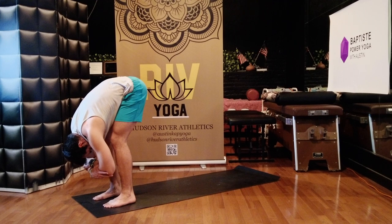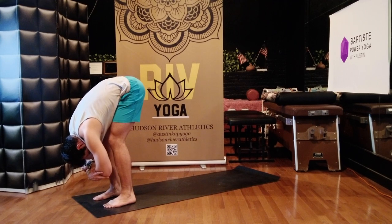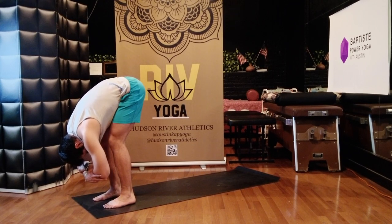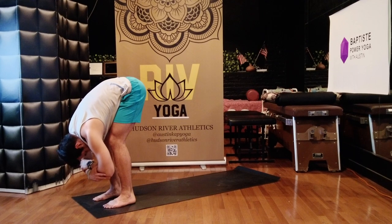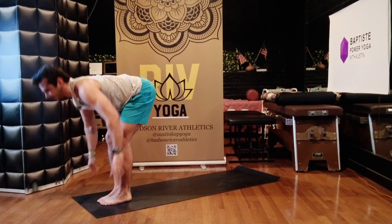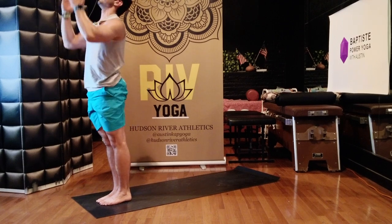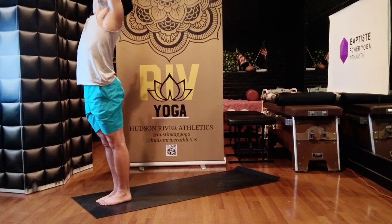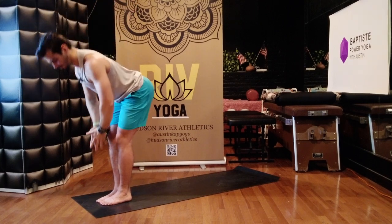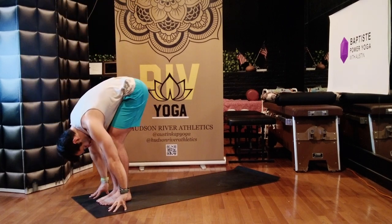Ground the four corners of your feet down to the mat. Breathe in, breathe out. Drop your hands to the floor, bring your feet together, stand up. Extended mountain — arms high above you. Bow forward, exhale. Hands to the floor, drop your head. Halfway lift, breathe in.